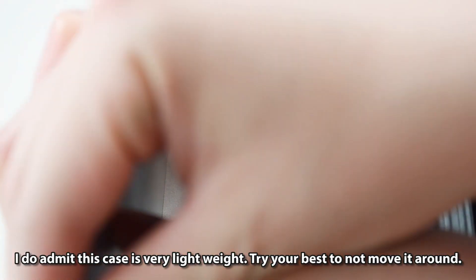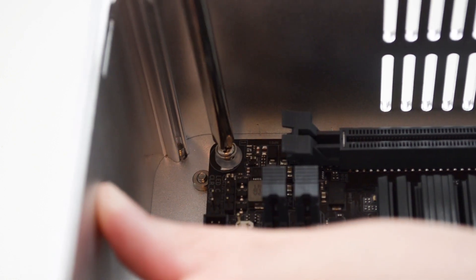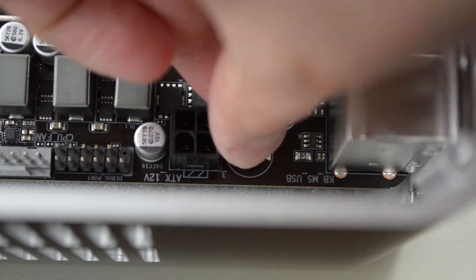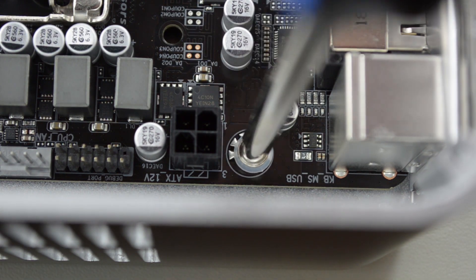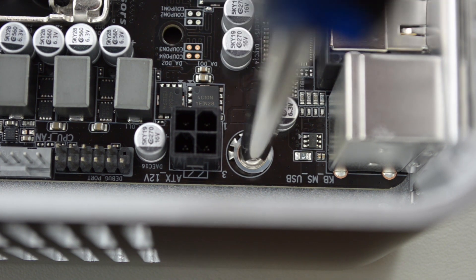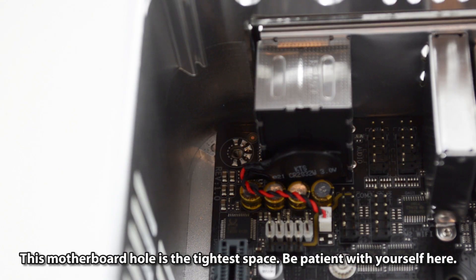This case is very lightweight, so try your best not to move it around. The tightest screw hole on this motherboard requires patience — take your time.